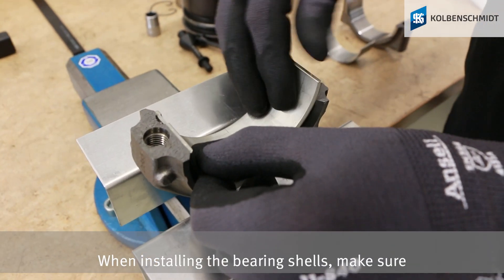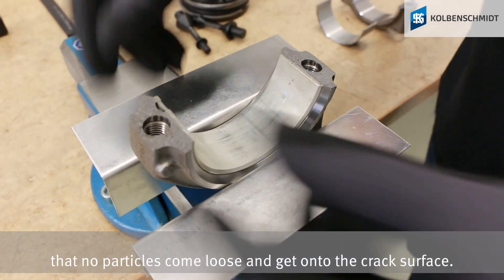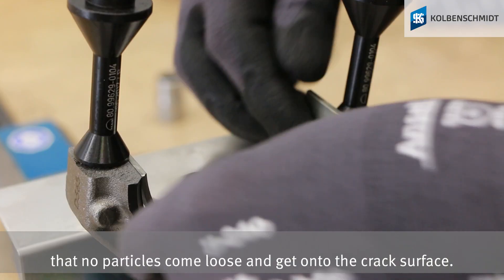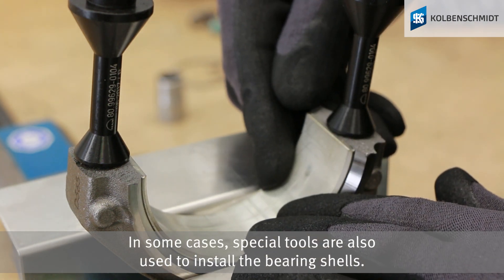When installing the bearing shells, make sure that no particles come loose and get onto the cracked surface. In some cases, special tools are also used to install the bearing shells.